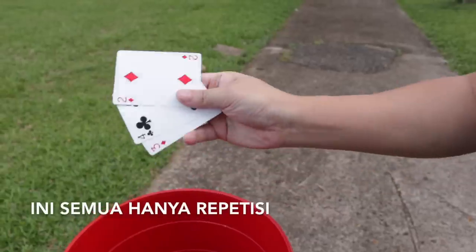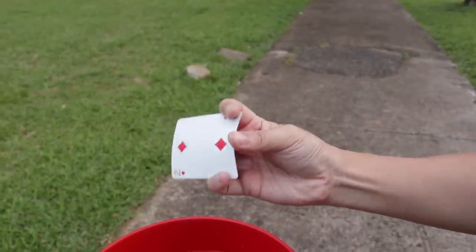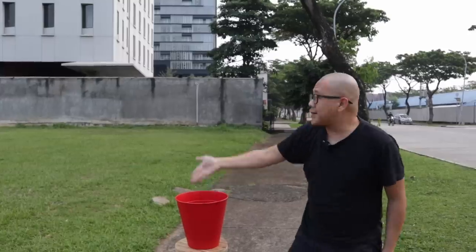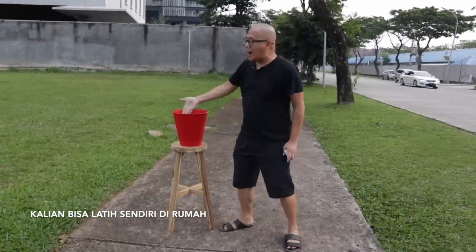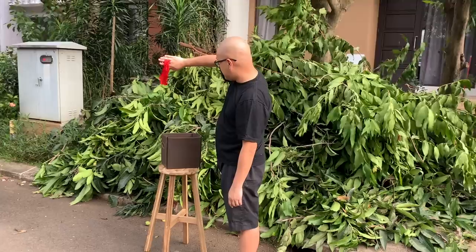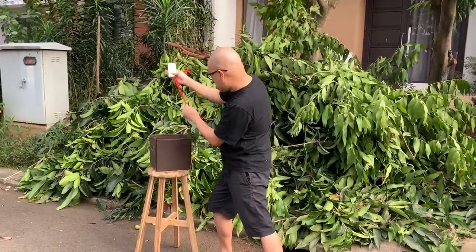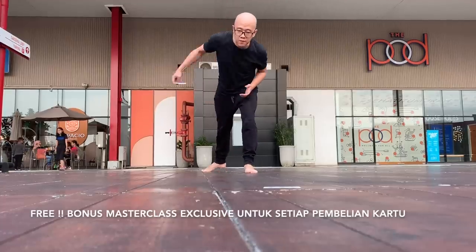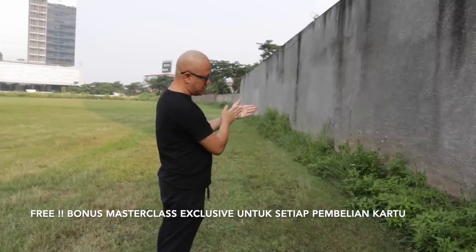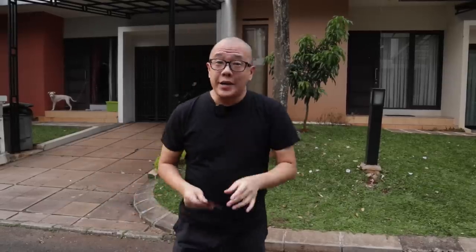Gue potong dulu video di sini. Karena di versi asli dari video ini, yang berikutnya gue ajarin adalah bagaimana caranya melatih ngebuang dua kartu ke dalam tong, tiga kartu, empat kartu ke dalam tong. Daripada ngabisin waktu kalian dengan repetisi seperti itu, gimana kalau kita manfaatin waktu ini untuk belajar sesuatu yang baru? Kita tahu di dalam dunia manipulasi ada banyak sekali teknik yang terlibat — ada yang pakai kain, ada yang pantul-pantulin kartu di lantai, dan ada yang bisa nunjukin tangan depan belakang kosong. Dan itu yang bakal kita pelajari hari ini.